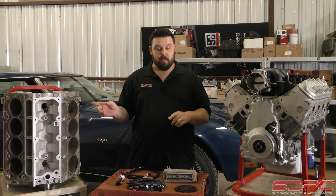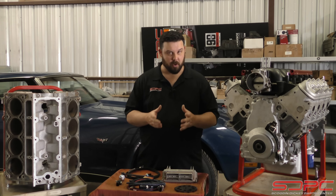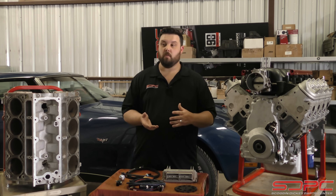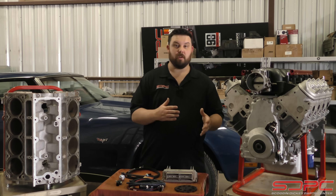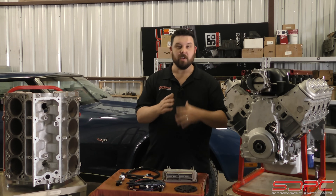The Gen 3 and Gen 4 blocks are actually really, really similar. There's only a handful of small differences, and it mostly has to deal with a few sensors. When you're swapping one engine into another car, that's probably where you're running into trouble. So let's kind of go over some of those differences.